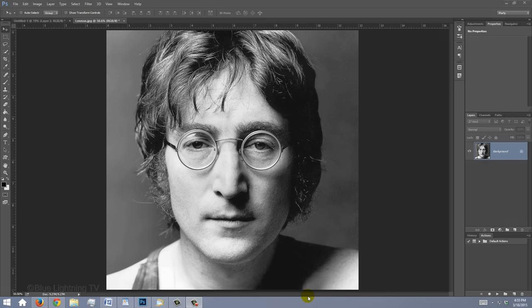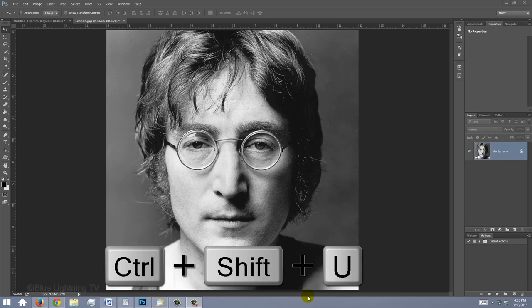Open a photo of someone you'd like to use for this project. The result will look best when your subject is facing directly into the camera. The photo can be color or black and white. If it's in color, desaturate it by pressing Ctrl or Cmd Shift U.